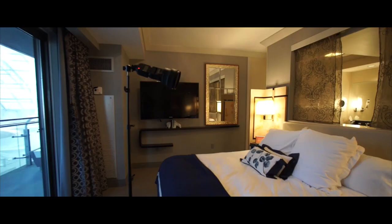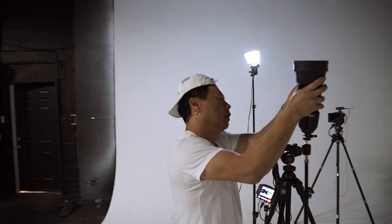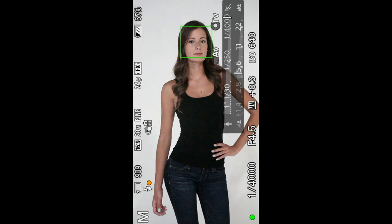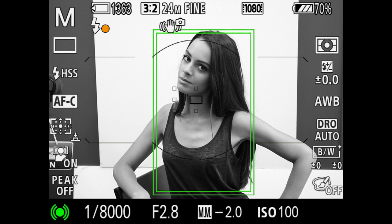Outdoors, you can turn day into night and discover limitless creative control over your lighting by using the speed snoot and high-speed sync on your speed light. Create dramatic low-key lighting and stunning spotlight portraits anywhere, anytime.